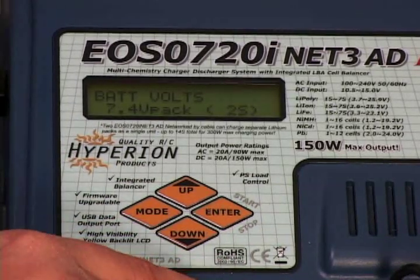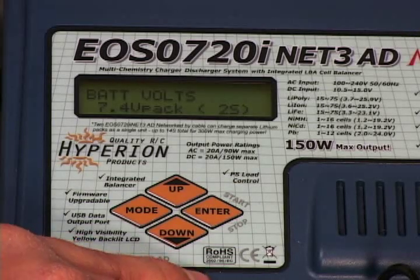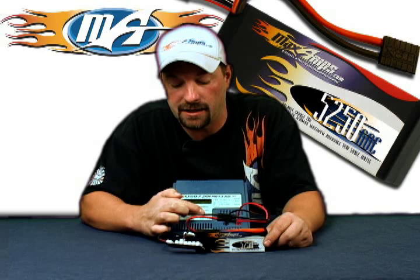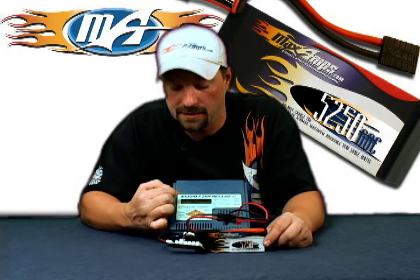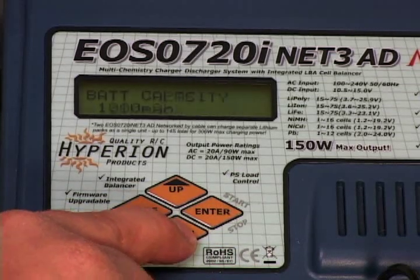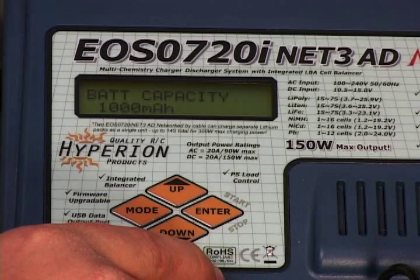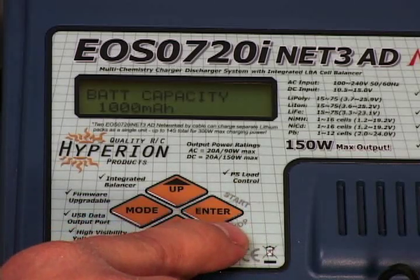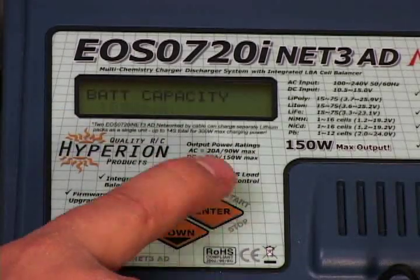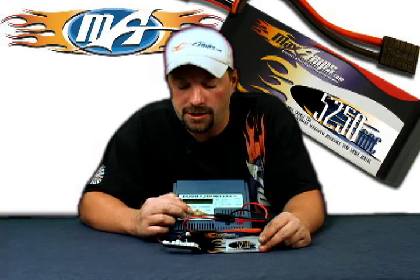You're going to want to set up your cell count or pack voltage. We're dealing with a 3-cell 11.1 volt pack, so we need the screen to reflect that. Use the enter button and the up and down arrows to make your choice. Select 11.1 volt 3S. Move to your pack capacity — we've got a 3-cell 5250. The charger goes in 100 milliamp increments, so set your charger to 5300 milliamps. That way you'll ensure that this pack will get fully charged.